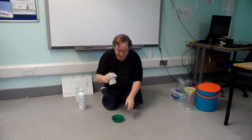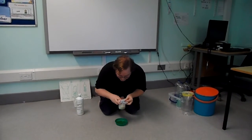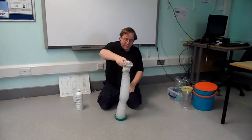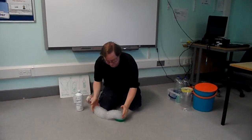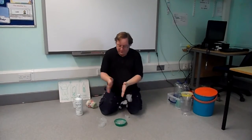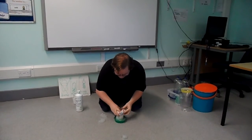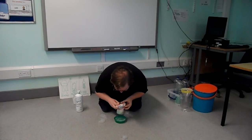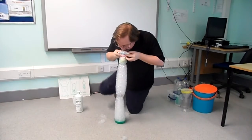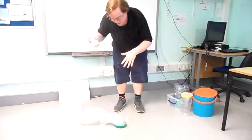Ready. Dip dip dip dip your bottle in your bubbles. Ready, steady, blow. Bubble worm! Small bubble worm. Pick up the bubbles. Ready, steady. More bubble worm — let's see if we get bigger. Ready, dip dip dip dip dip dip dip. And ready, steady, blow. Bubble worm! Big bubble worm. Oh no, bubble worm fell down.